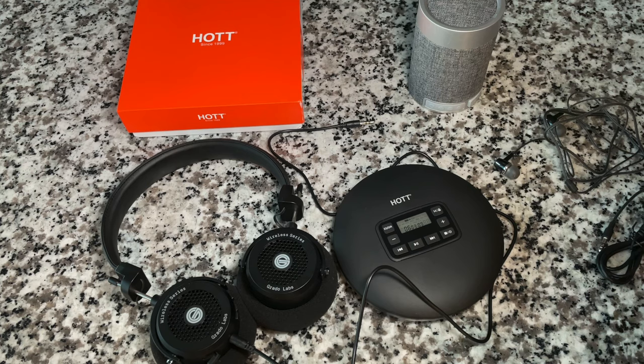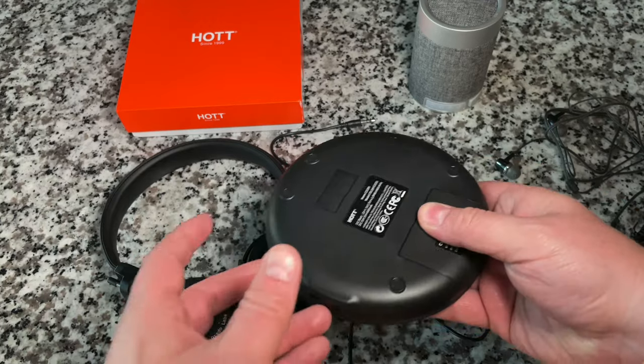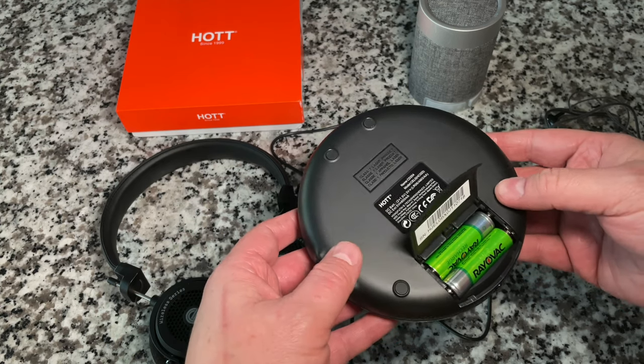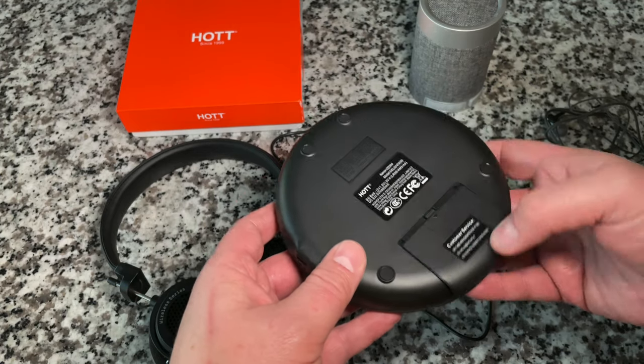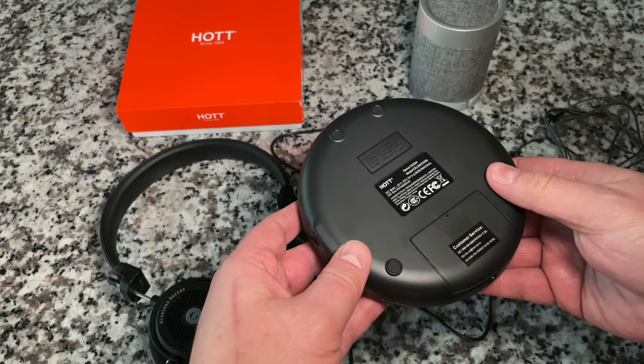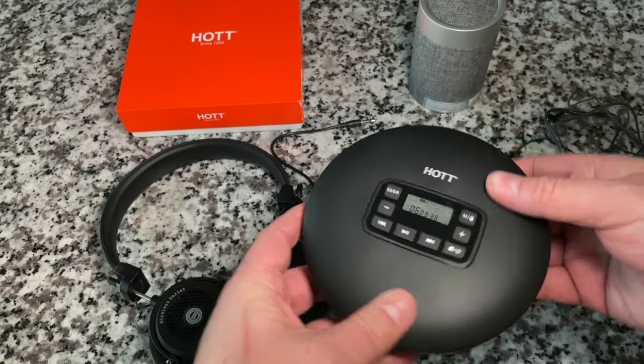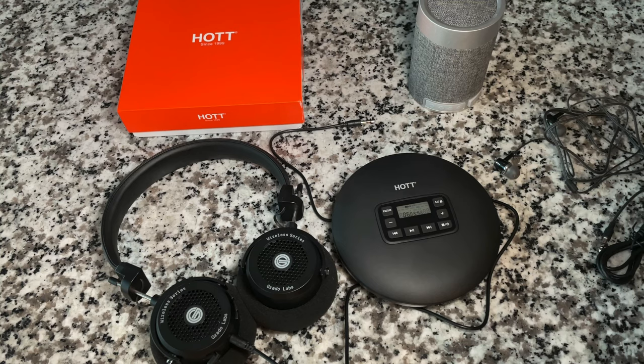At the end of the day this is a very good unit — quality design, unique, and great MP3 playback. I wish it had a built-in battery, though some argue removable batteries are a blessing: when a sealed rechargeable battery dies, the device is done, whereas with AA batteries you can keep it going for a long time. You can also power it off USB, which I think will bypass battery consumption.